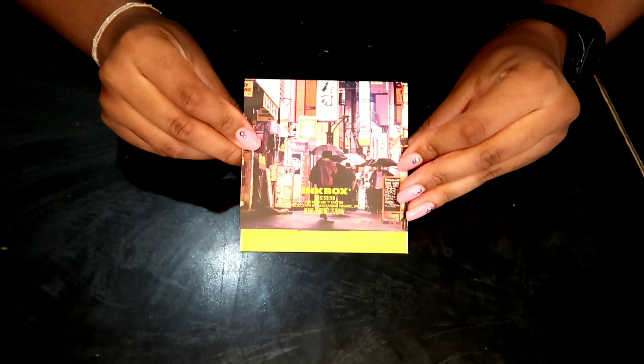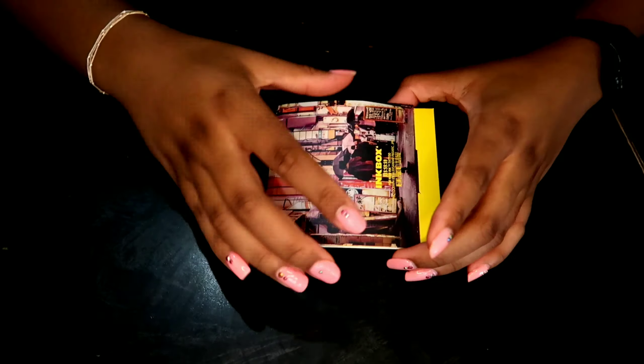Hello YouTube and welcome back to my channel. Today will be a review on the Ink Box temporary tattoo set. They're supposed to last about two weeks, so we're going to put that to the test.